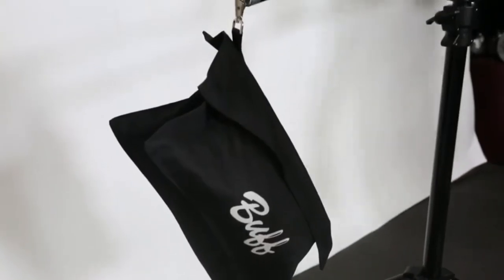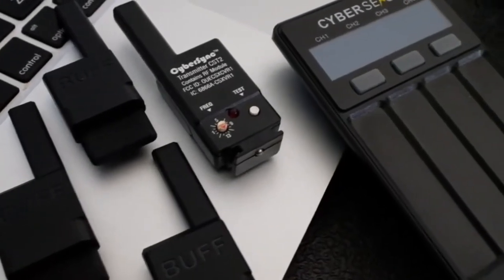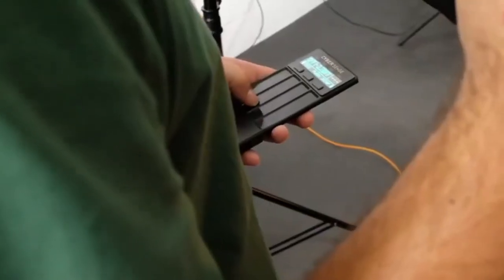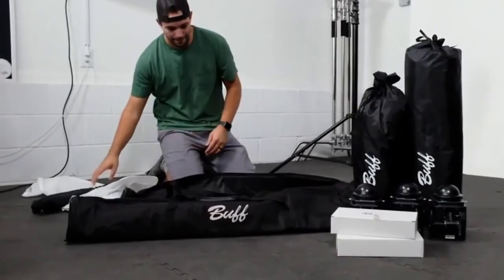You'll also receive all the necessary stands, including a combination boom stand. You'll also have full wireless control of your flash units with the CyberSync system and the CyberSense remote. Finally, this kit comes with all the cases to safely store or bring your kit on location with you.